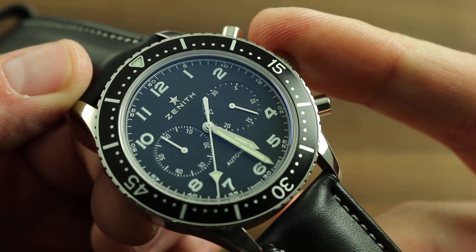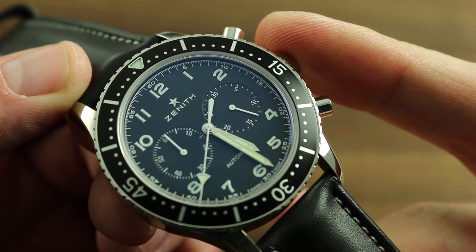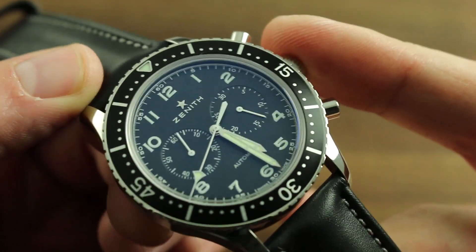It's important to note this is an automatic winding timepiece. Unlike its historical forebear, this limited edition can wind itself.